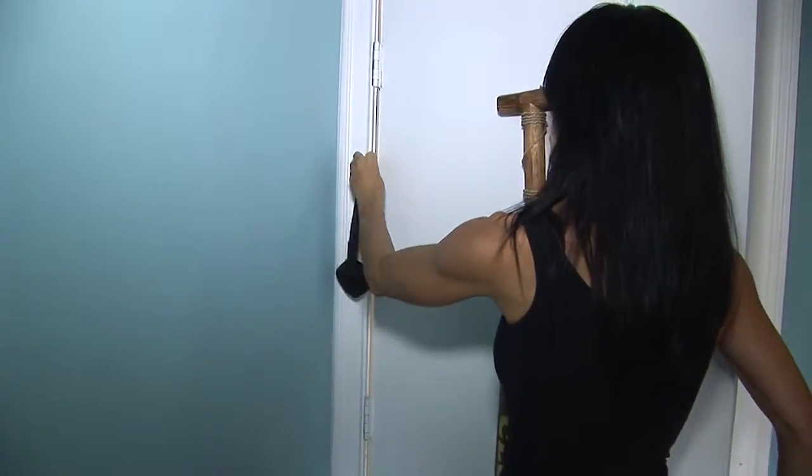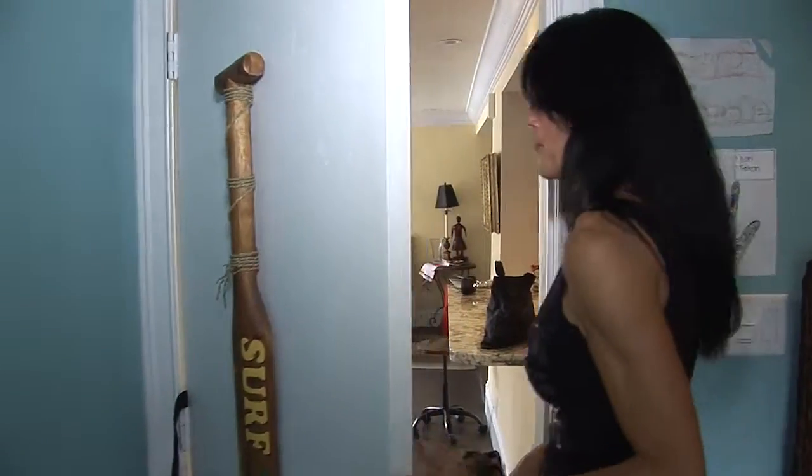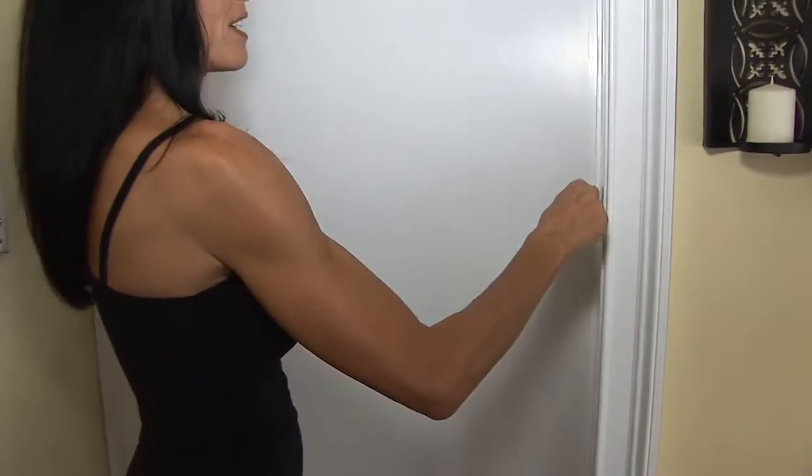We're going to go ahead and just push it through, then go through the door, pull it through — and now you're attached.